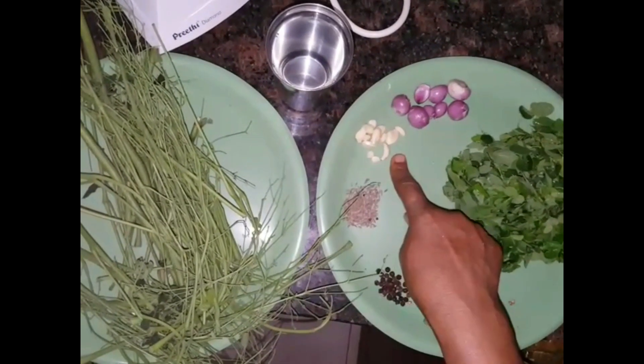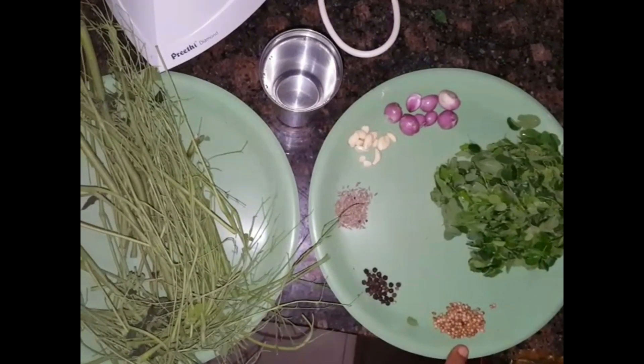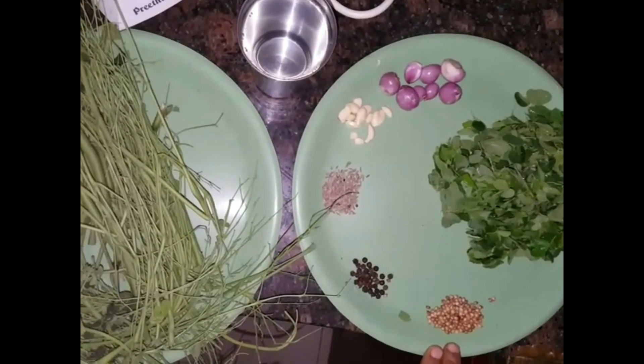You can add some oil to the rice. You can add some syrup to the rice. You can add some sugar as well. Mix it well.